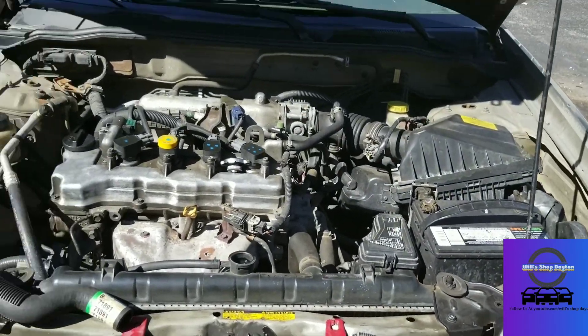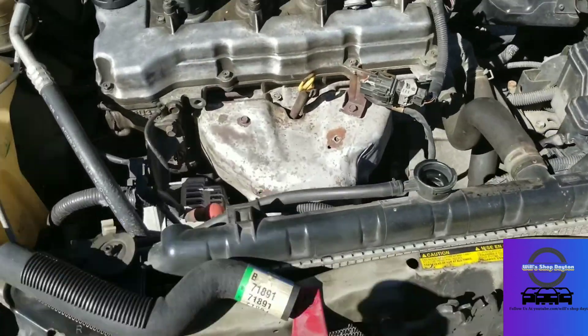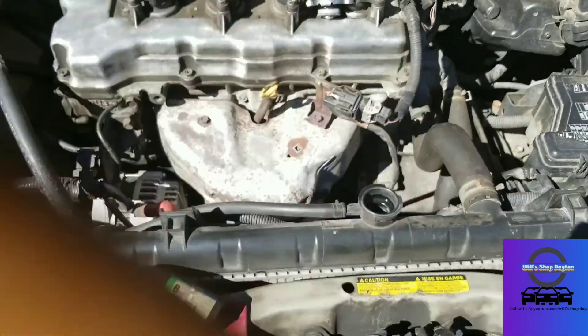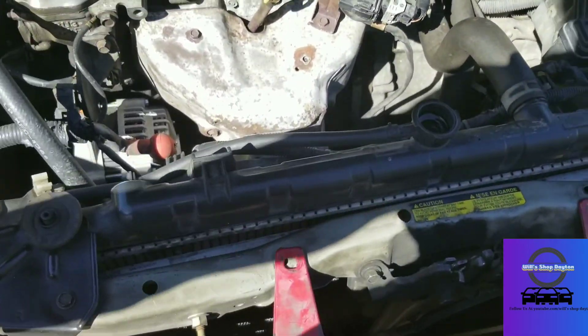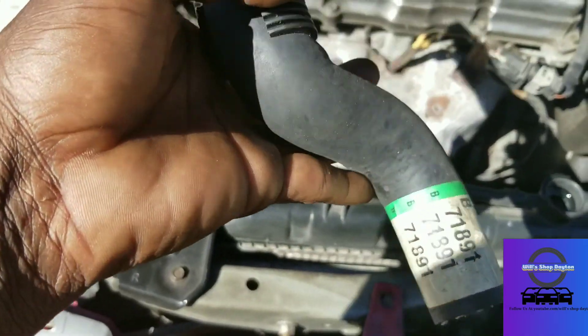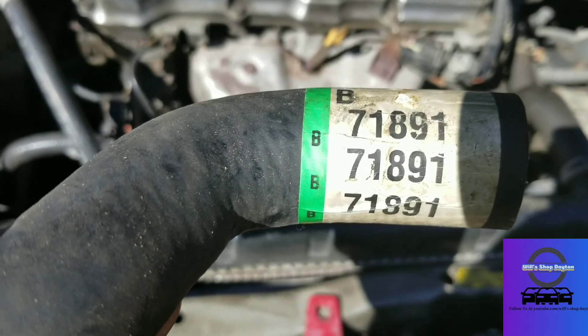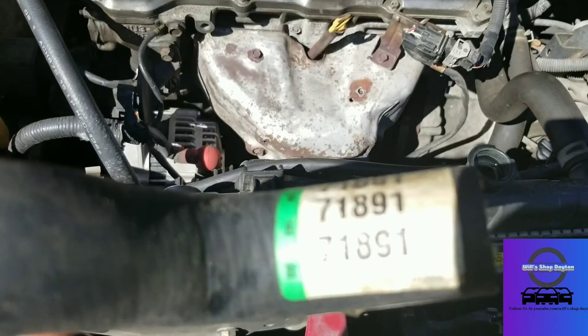Here is the hose and the part number I got off Rock Auto: 71891. These are 12 millimeters — we have two brackets, one here and one here, that hold the radiator in.